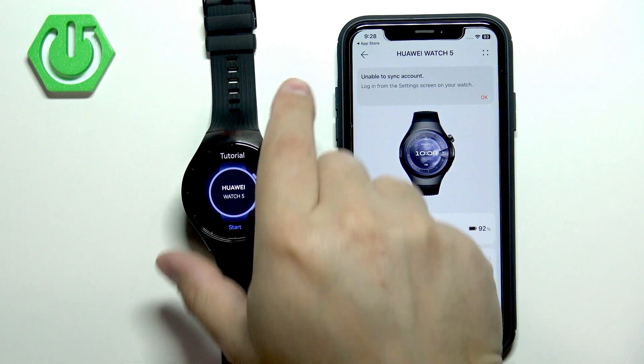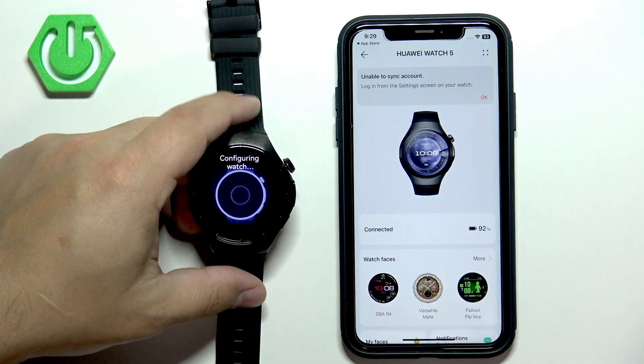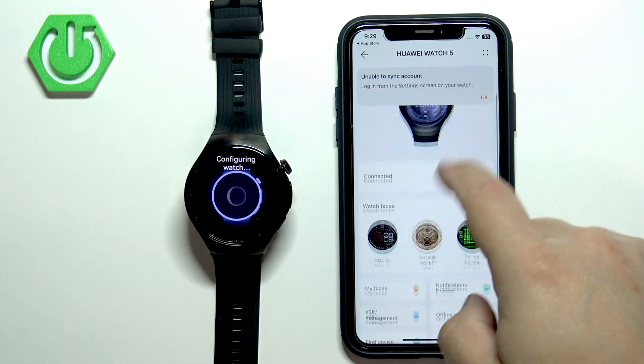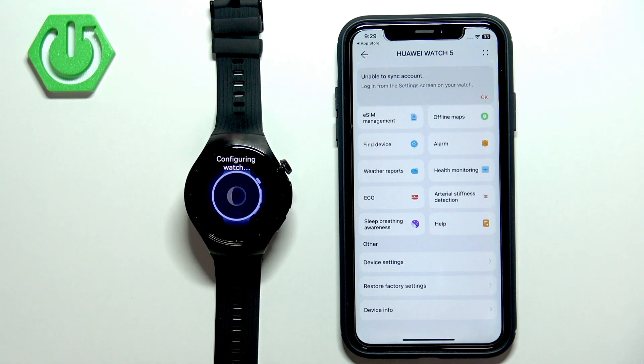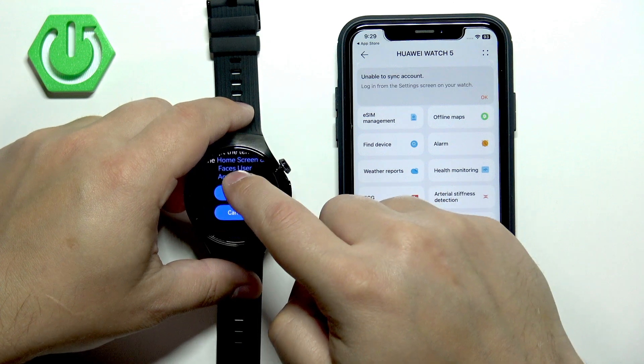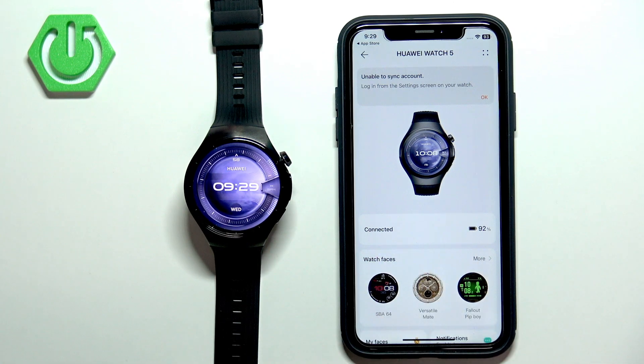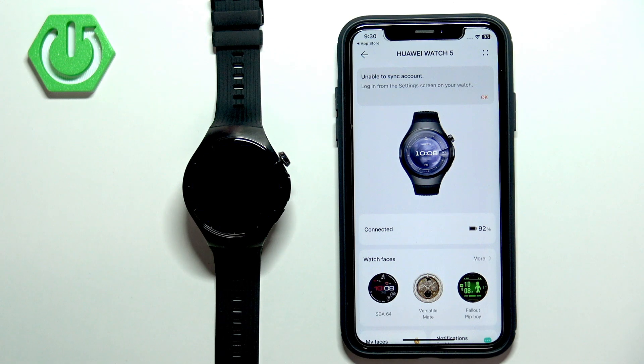At this point you should be on the Device page and you should see the Huawei Watch 5 listed. On your watch, you can go through the tutorial on how to use it. Once you're done you should be able to use it — just wait a few seconds for it to finish configuring. Press the crown button, scroll down, tap Continue, and Agree. Your watch face should appear and your watch is ready to use. That's how you pair the Huawei Watch 5 with the iPhone. Thank you for watching — if you found this video helpful, please consider subscribing to our channel and leaving a like on the video.